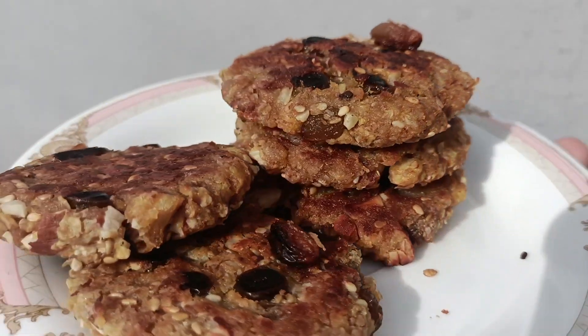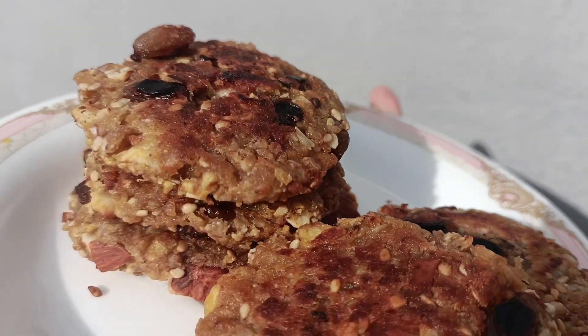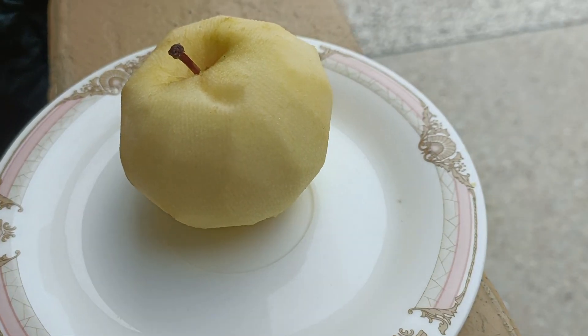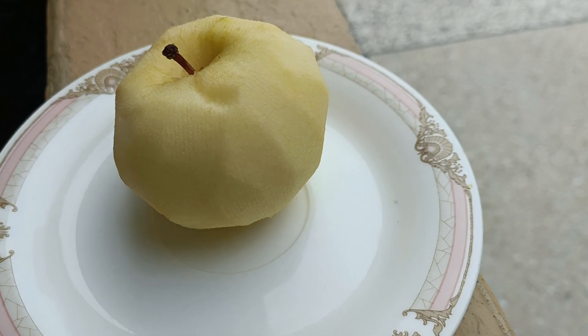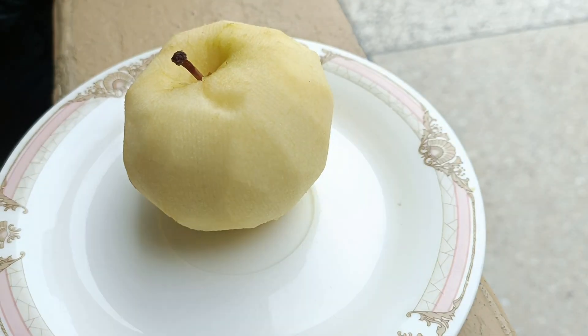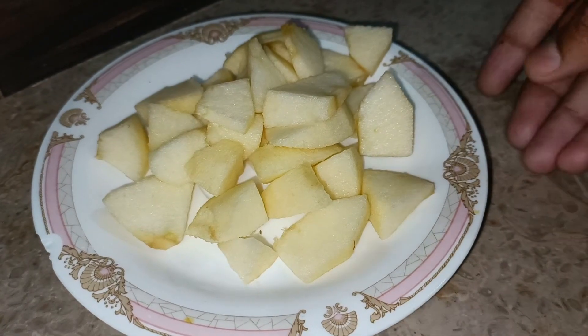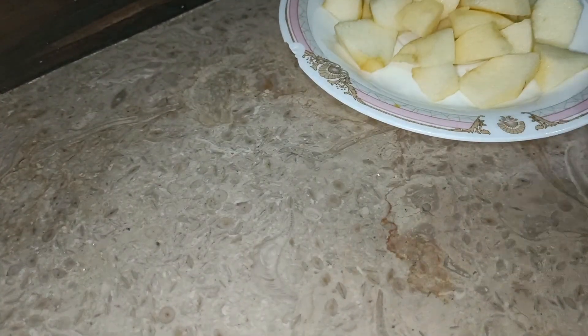Assalamualaikum and welcome back! Today we are going to try a healthy snack. We are starting to make a banana — for this one we will need apple, and the other main ingredient is oats. So you have to peel it well.